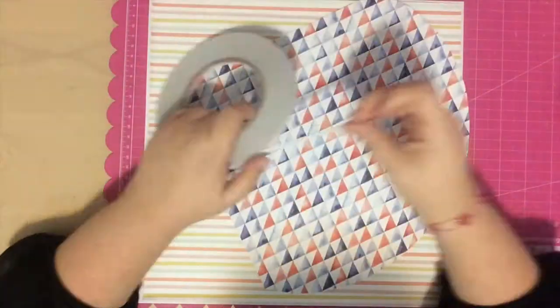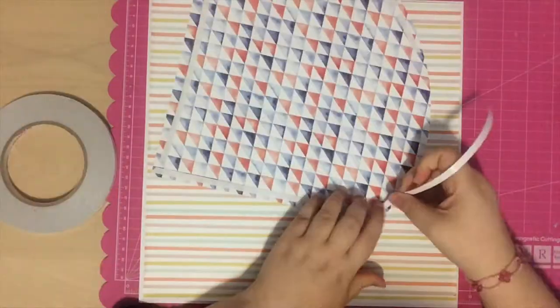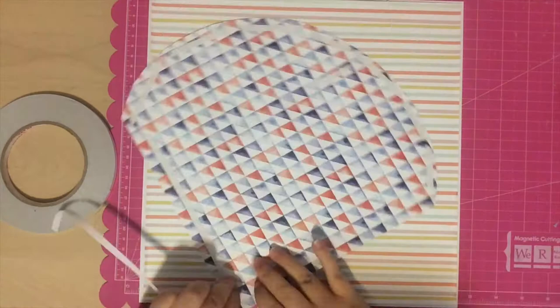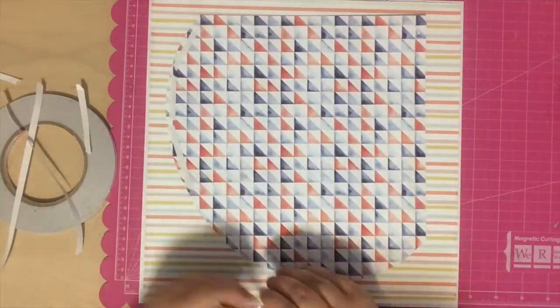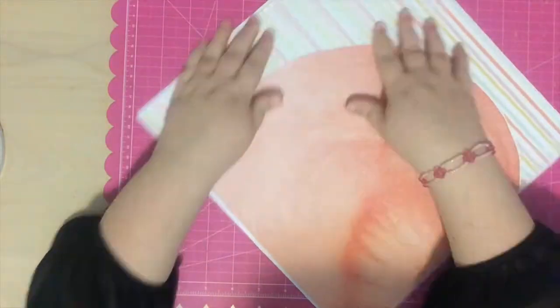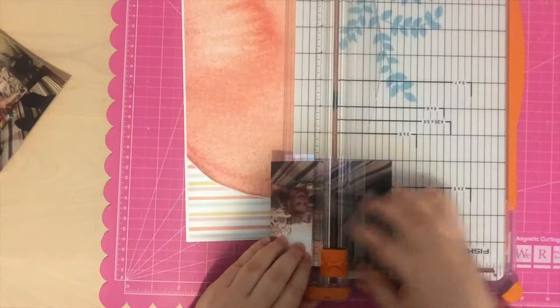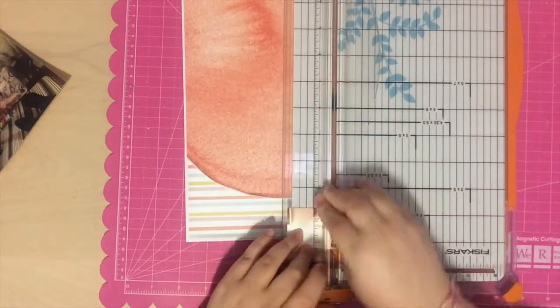I play around with placement a little bit but then go back to my original plan, which was to put it in the top left hand corner. After I adhere everything on this page I'm going to curl up the edges because I want there to be lots of dimension and layering. I curl up the edges around the stripe and I'm also going to curl up the edges on this watermark as well, and when I layer up the photos I'll curl up those pages too.